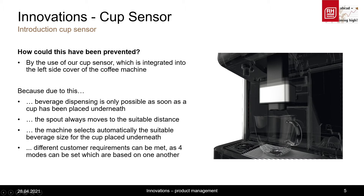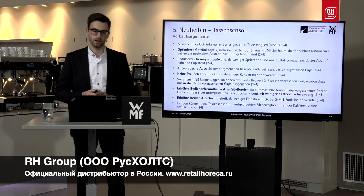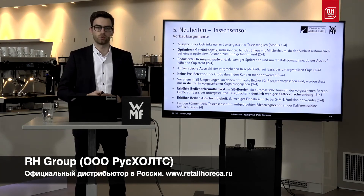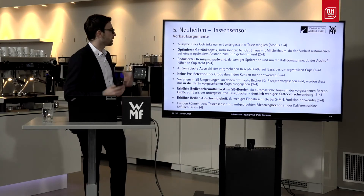Due to the different available modes, we are also able to react flexibly to different customer requirements. To prove that this really generates a large added value for the customer, we asked a large German bakery chain which has been using the cup sensor for some time now. From this, I have summarized the most important selling points of the cup sensor: the beverage is only dispensed if there is something placed under the spout.